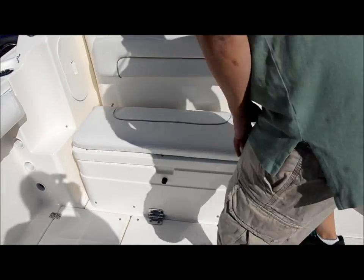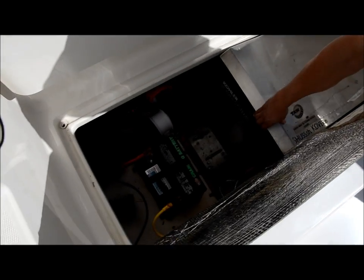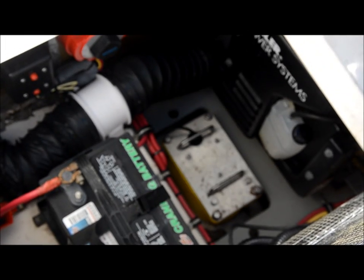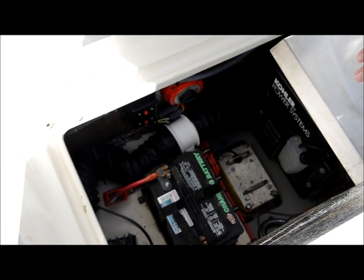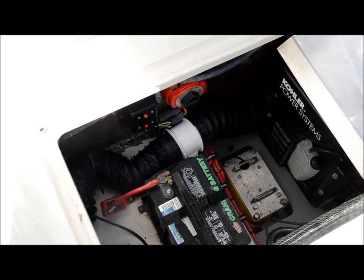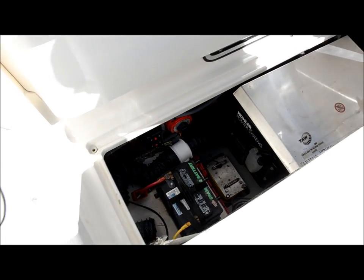The generator is located under here. It has a 5kw Kohler with a sound cover. It's got a little over 200 hours on it. Right next to it is the transducer for the electronics for the bottom machine — and that thing is pretty strong, probably the best I've ever seen on a boat. Your battery for your generator is located right here, along with the battery switch. You also have a blower in here because it is gasoline — you need to make sure you run that blower before you start the generator. The circuit breaker for the generator is located in there also.